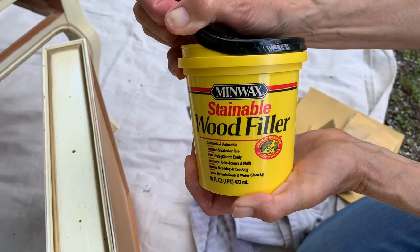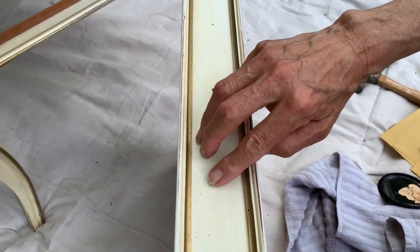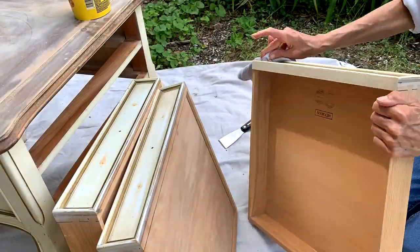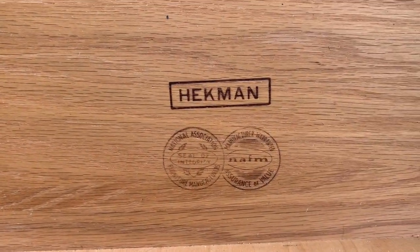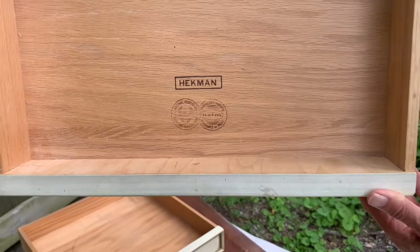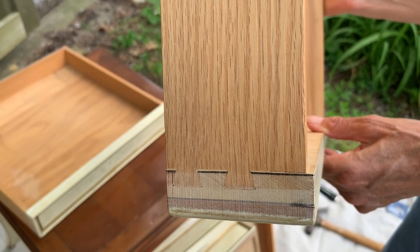Next, I patched the holes with Minwax wood filler and let it dry before sanding. After removing the drawers, I realized these tables are made by Heckman Furniture. This is an American company that makes solid wood pieces. These drawers also have dovetail joints, which is a sign of good quality.